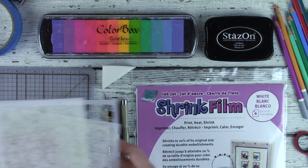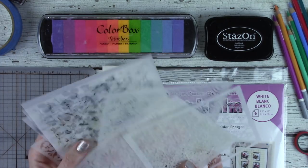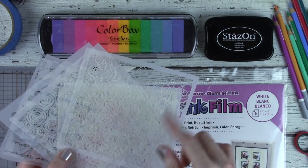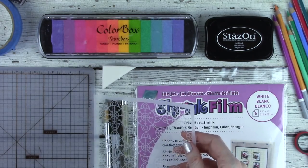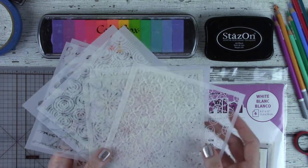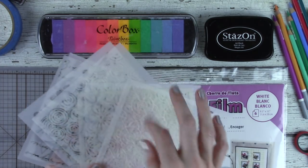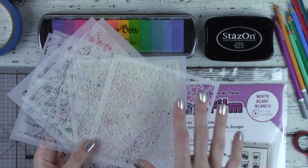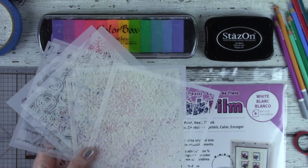Then of course the stars of the show — stencils by Stencil Girl. I use the 7x7 size. I found the scale works well for what we are working with.